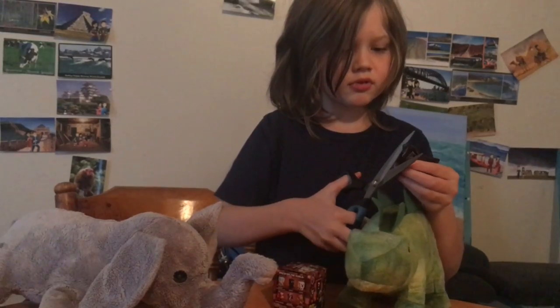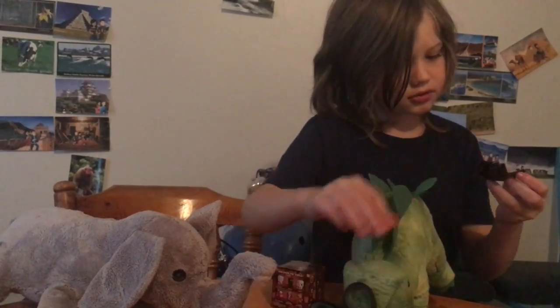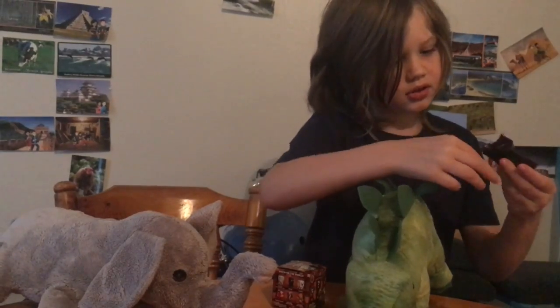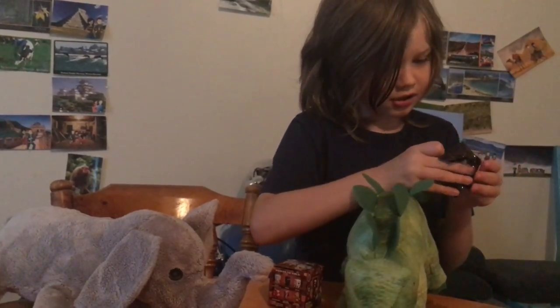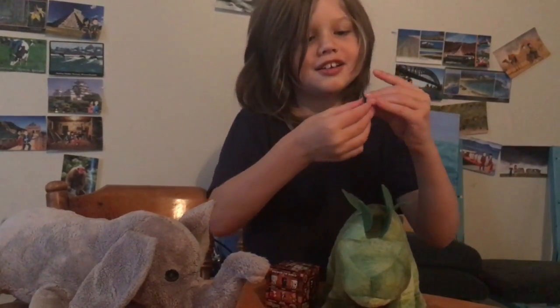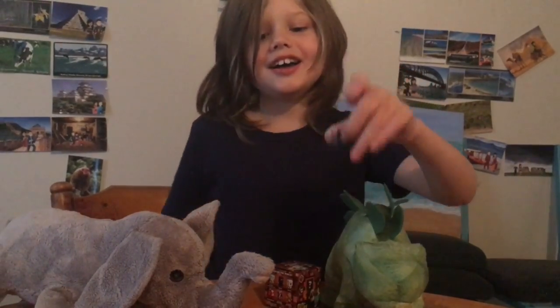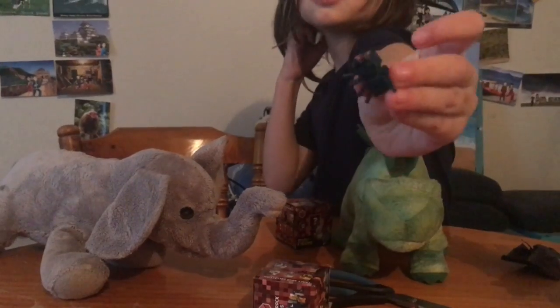Careful, fingers. I got the cave spider again! Man, I got the cave spider again. Here's the close-up of the cave spider.